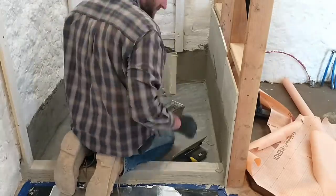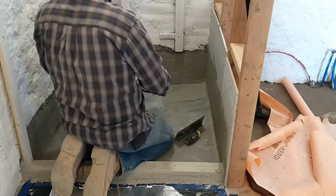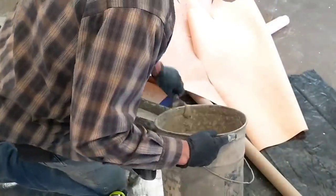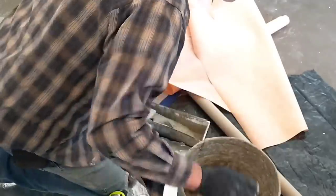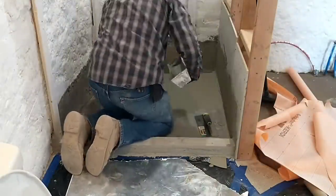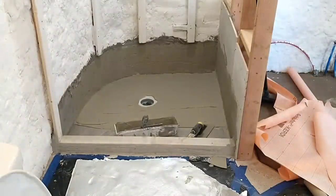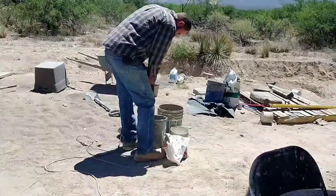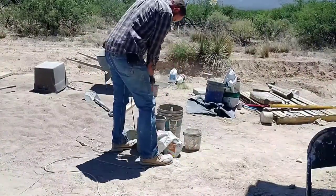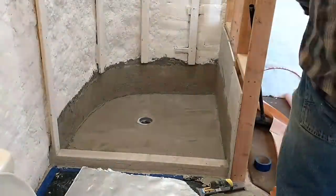Once I start applying the mortar, the clock will be ticking. It only has a certain amount of open work time, so I have to work quickly so that it doesn't set up before I'm done. Unfortunately, before I got all of the mortar on that I needed, I realized that I didn't make enough and I'll have to make up another batch. That is particularly unfortunate, since it takes about 15 minutes — you have to mix for five minutes, let it slake for five minutes, and then mix it for another five minutes. I think this particular mortar has about a 45-minute open work time window, and so I'm really feeling stressed here to hurry up the process.